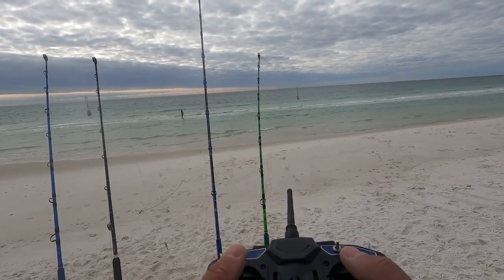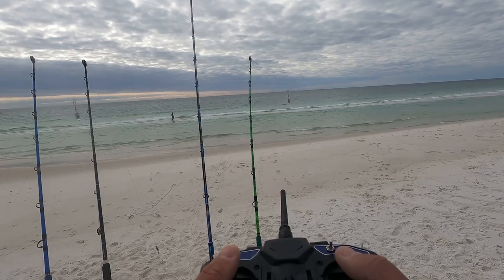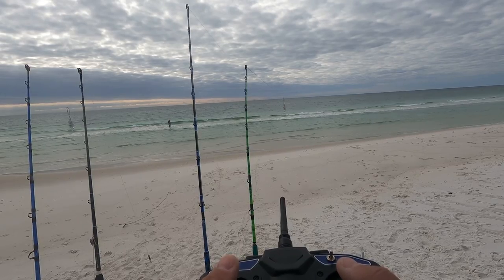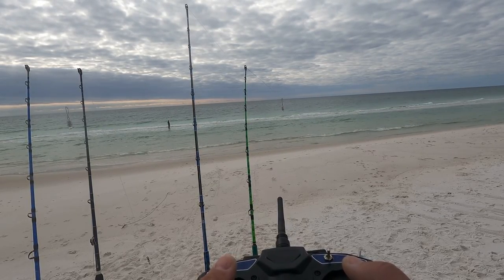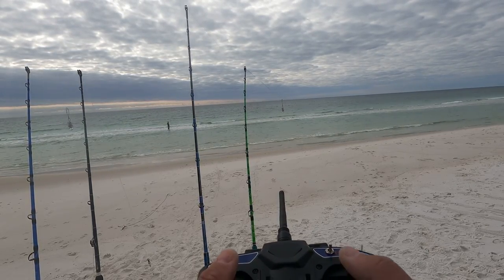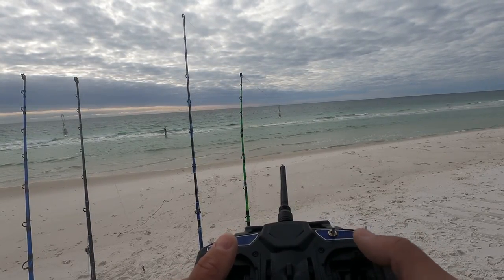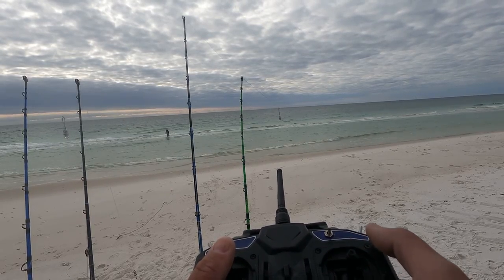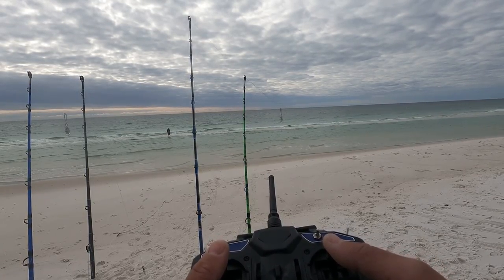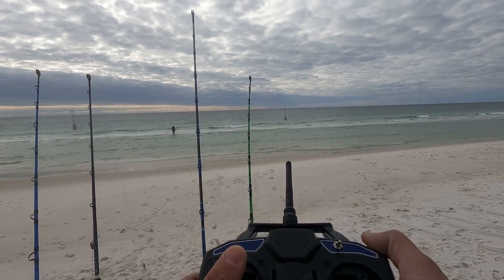Just approaching the second sandbar here — you guys probably can't see it, but it's probably 15 to 20 yards wide. I'm right on top of the second bar here. Now I want to put this about 10 yards behind the second bar, so I'm just going over it — one, two, three, four, five, six, seven, eight, nine, ten — and we are right about where I want to put it. Angle a little bit to the left. To hit the drop release, all I do is hit this right one here — bait is now dropped.